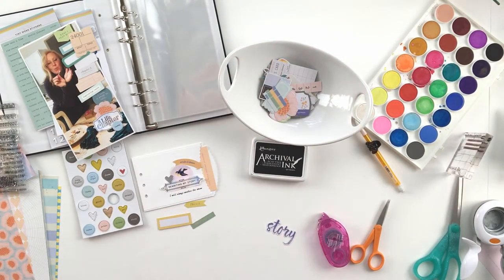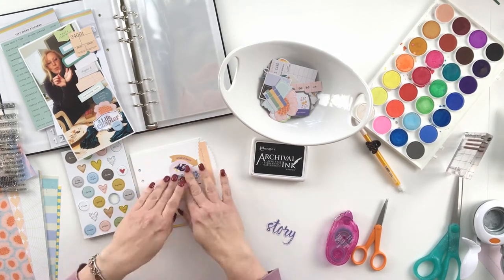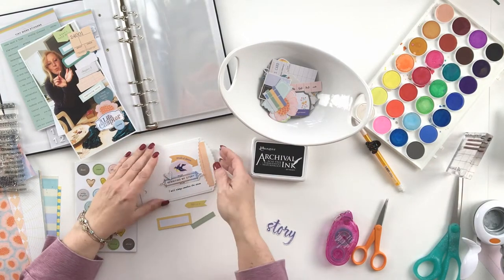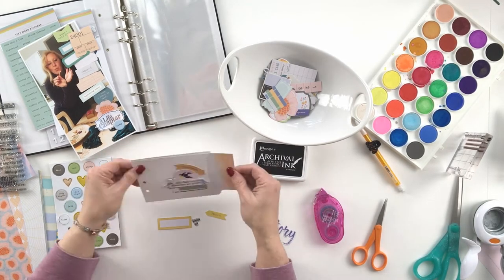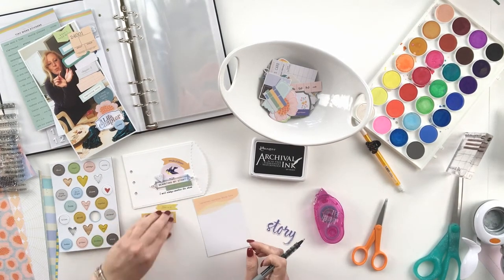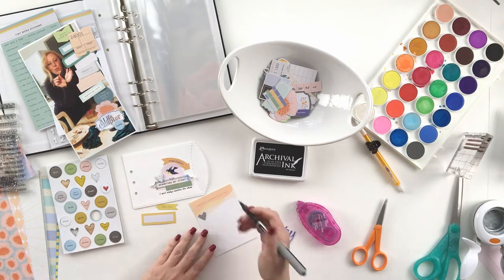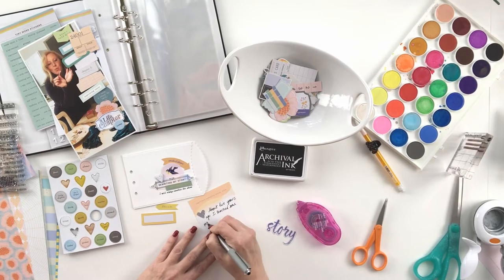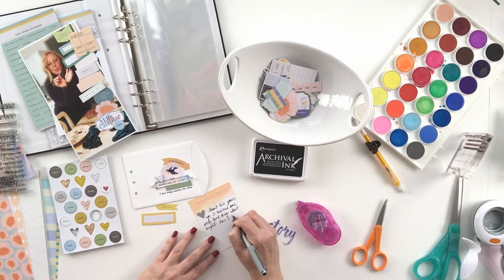I love working on things in a smaller scale — it's one of the reasons why I love working with pocket pages. This is an opportunity to do a pocket-style layout in a different way, without a page protector. You'll notice I sort of played around with the arrangement before I stuck anything down. I have two tips for you for creating embellishment clusters that work — two, and possibly a secret third.